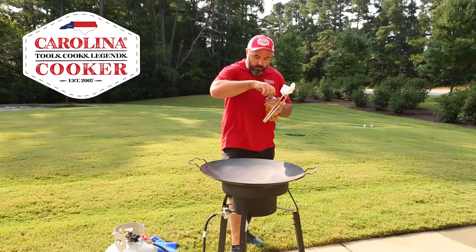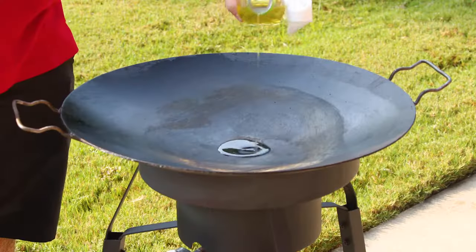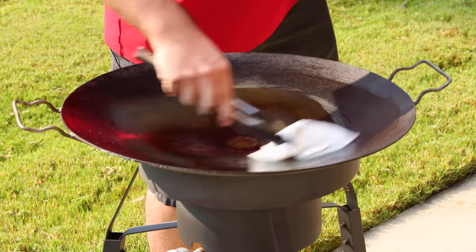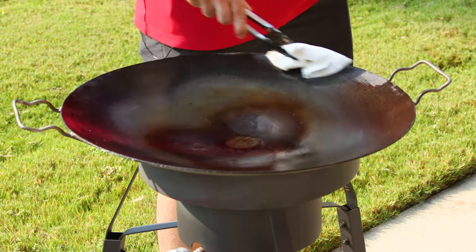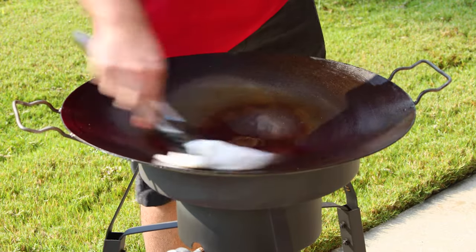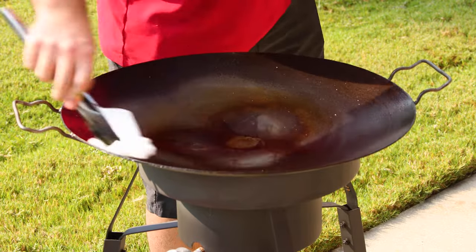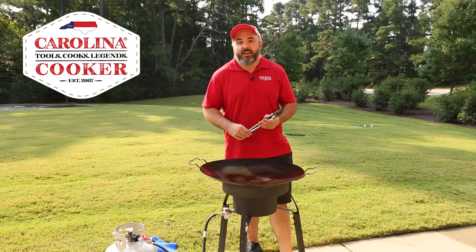Now I've got some canola oil — you can use any oil with a high smoke point, same oil as you would use to season cast iron. We're just going to drop a little bit in the center, let that hang out for a second. I'm going to take my tongs and paper towel and wipe it around, just enough oil to coat everything in a nice thin layer. Then one quick pass with a dry paper towel and we are done — that is how you season a Carolina Cooker discata.